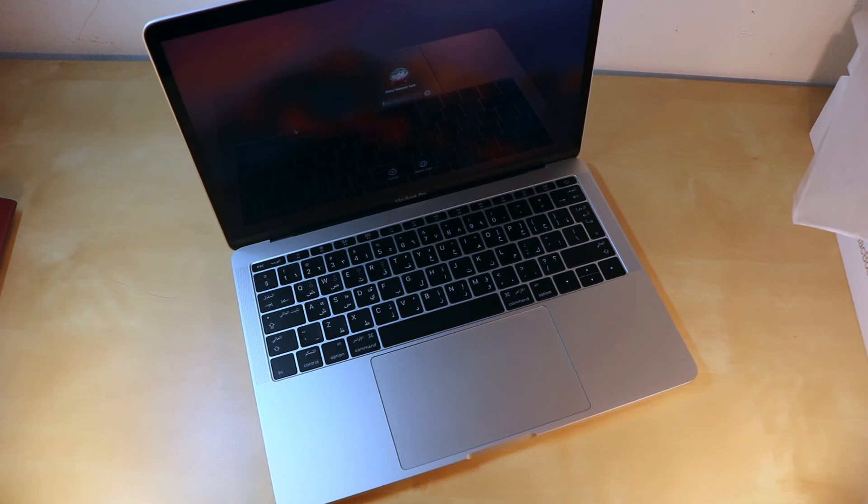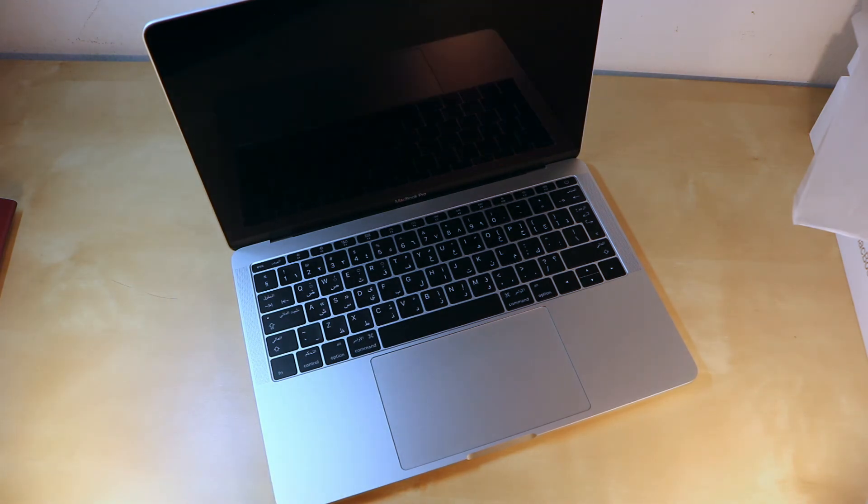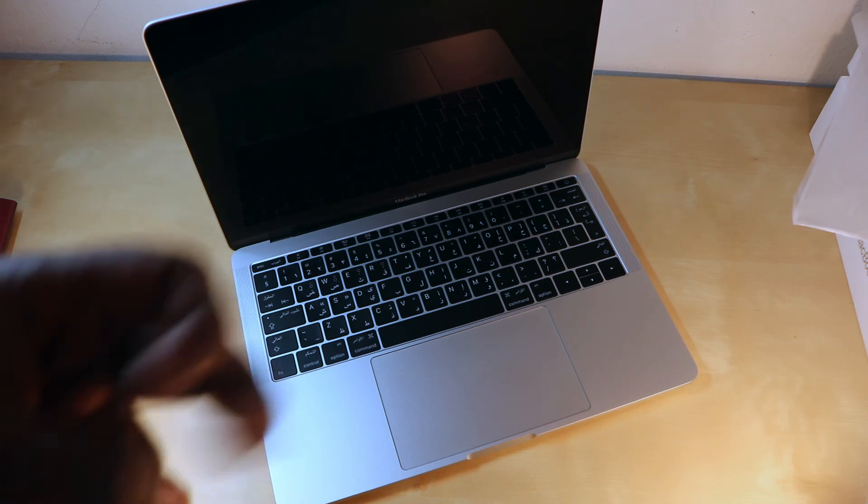So that was the unboxing review for the MacBook Pro without Touch Bar, 2017. If you like the video, please leave a thumbs up and make sure to subscribe to my channel and follow me on Instagram. My link will be in the description — till then, stay amazing and until next time, peace!